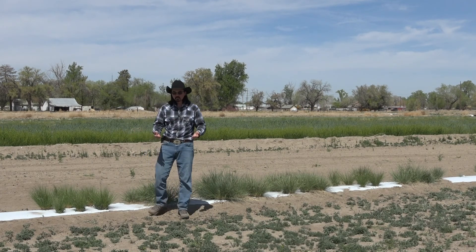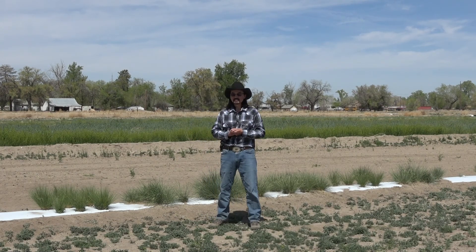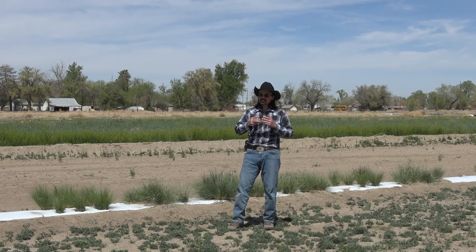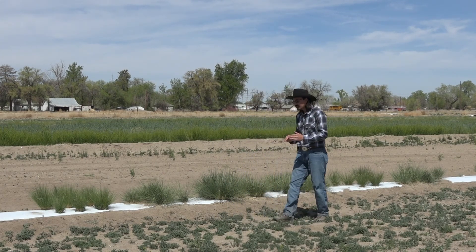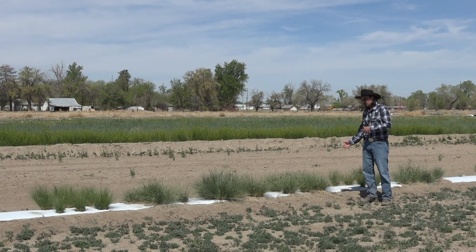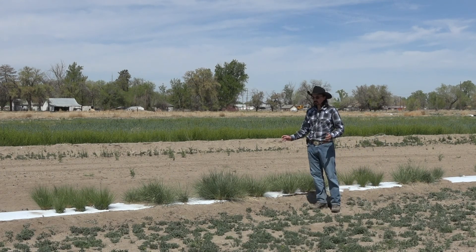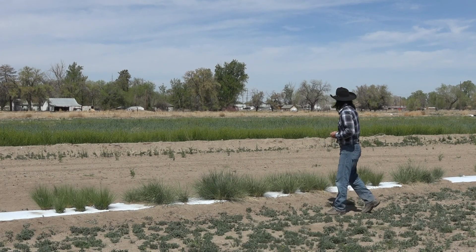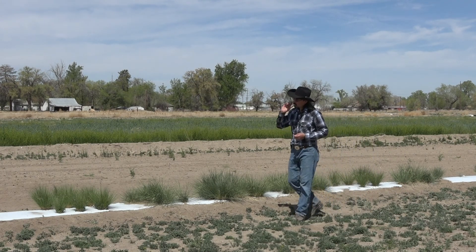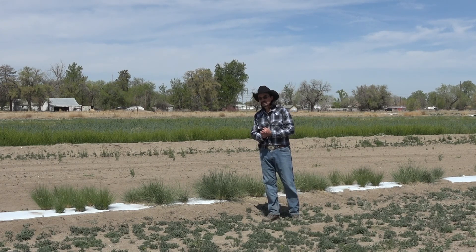Now you might wonder which one we would recommend for your rangeland site. The answer is it depends — please talk to your NRCS field office to know exactly where you're planting and what options you have. But if I were to be general for just Nevada: if you're in the southern half of Nevada, especially at lower elevations and warmer conditions, Paloma is a great staple. If you're a little bit higher up in our cold desert and higher, then Nezpar is the one to go with. I would not use Rimrock, Ribstone, or Star Lake — even though Star Lake is my favorite — because they're not specific to our area and would probably not do very well.